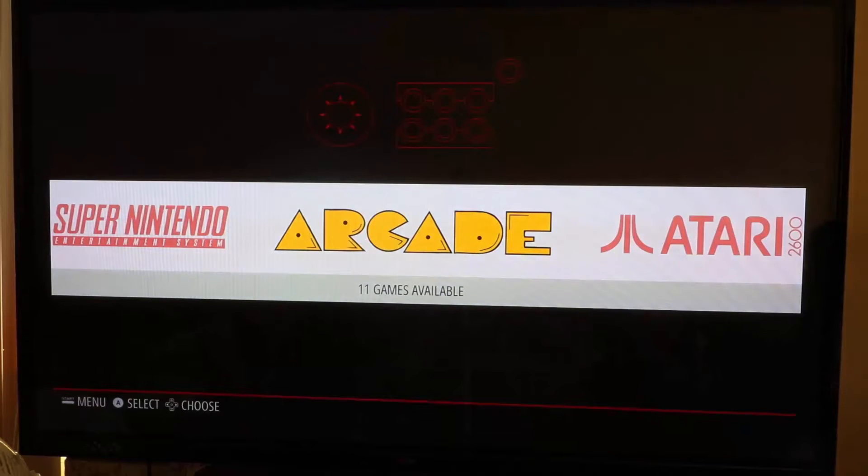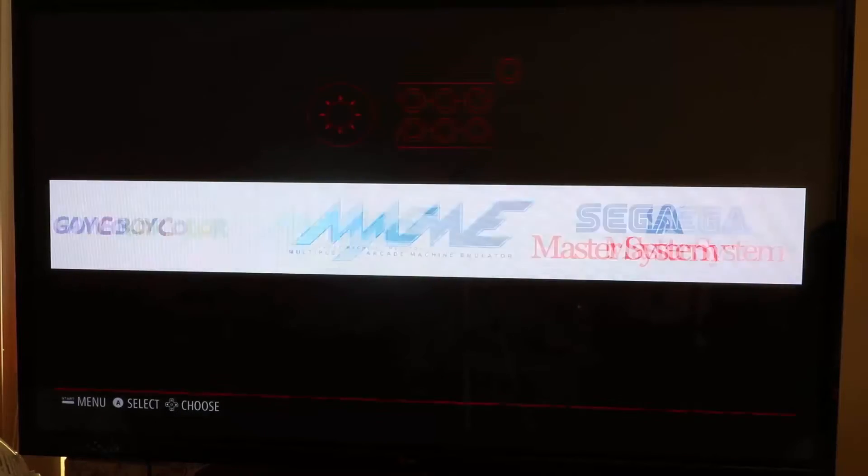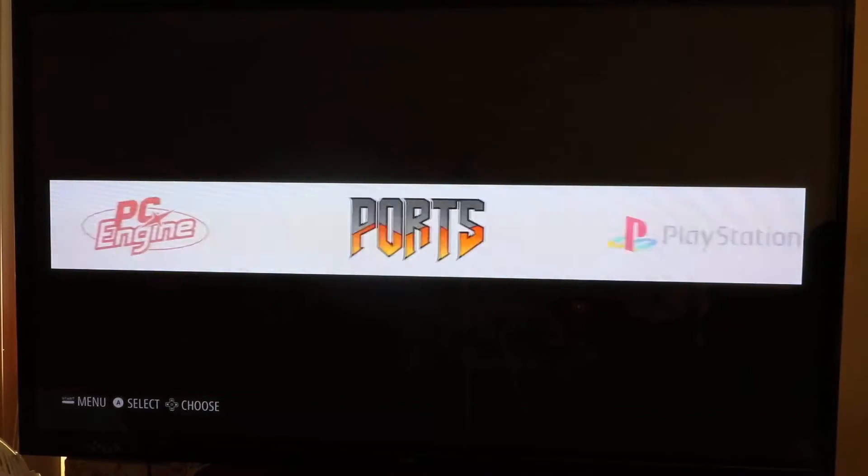Alright guys, Ganabro here with an updated RetroPie video. This is RetroPie on an overclocked system — it's 1.4 GHz. We're running with just a normal 16GB SD card RetroPie. The latest version is 4.02, but I updated the drivers to 4.03. You can actually check here to see what version you're on.